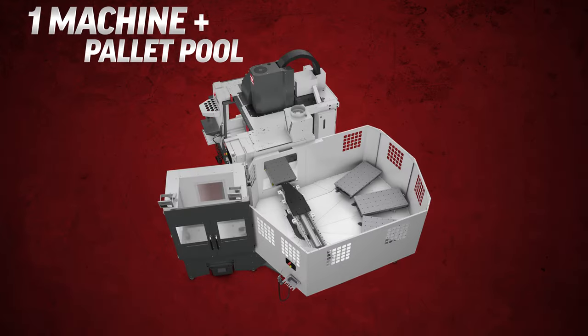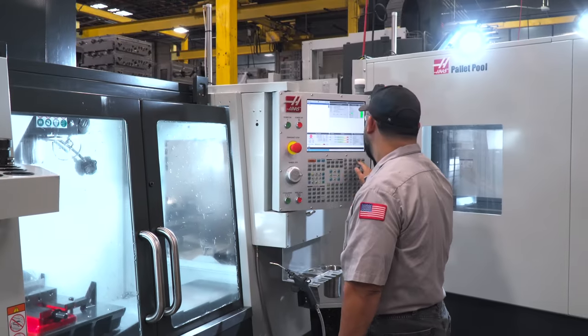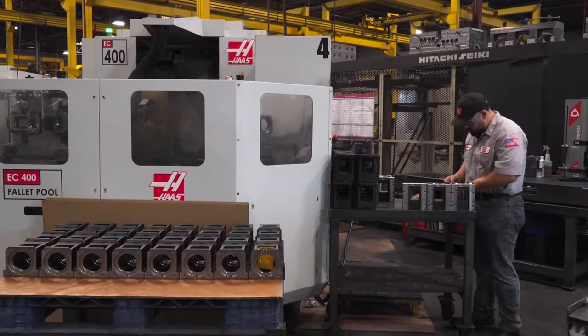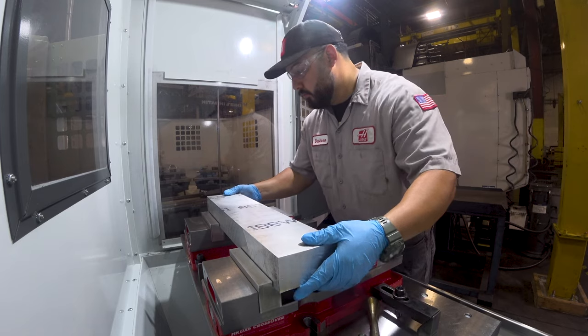Think about it — having a single machine with a pallet pool still only requires you to have a single operator, but trying to run multiple shifts on that same machine without a pallet pool would require a number of different operators. In the same way, having several standalone machines all running at the same time would also require multiple operators, cost a lot more, and take up even more floor space. In reality, once your pallet pool is up and running your operator can do other things like run another machine, do some inspection, or get raw material cut and ready for the next job. Doing more with less.